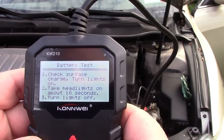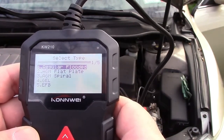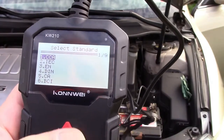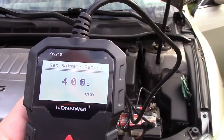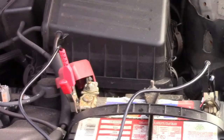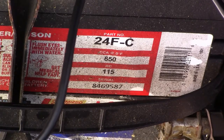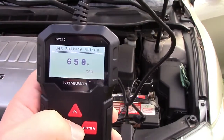It says to check surface charge — turn the lights on for about 10 seconds, then turn them off. Now this is a regular flooded battery, so we'll press enter. You have all different parameters you can set. We're going to enter the CCA, or cold cranking amps. We'll run that up to 650 — you find that by looking at the label on the battery itself, which shows 650 cold cranking amps.